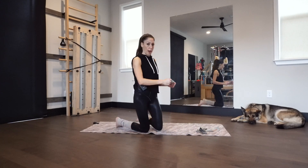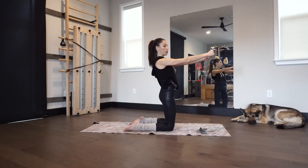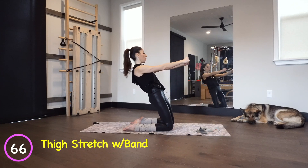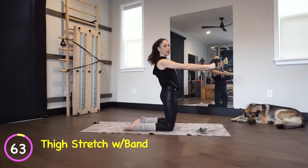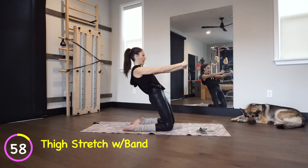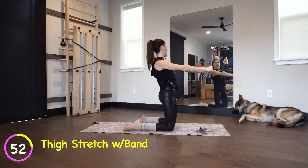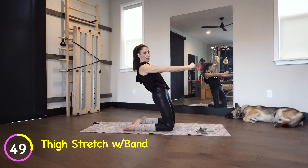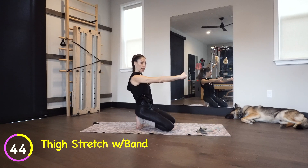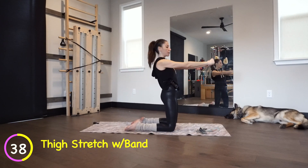Now grab that band again. We're going to do a thigh stretch exercise — traditional Pilates — and just add a little bit of arm movement. You're going to kneel nice and tall, lean back, hold, and come back in. So we're just adding a little thigh stretch, glute warm-up, and you're still working your arms. The key is when you go back, we're trying to stay in a nice long line.